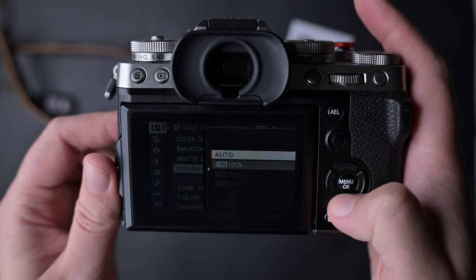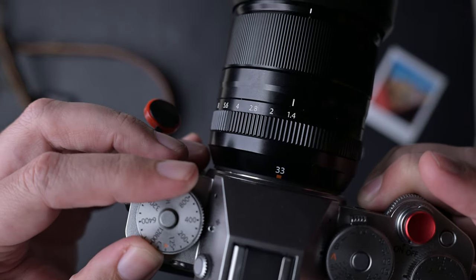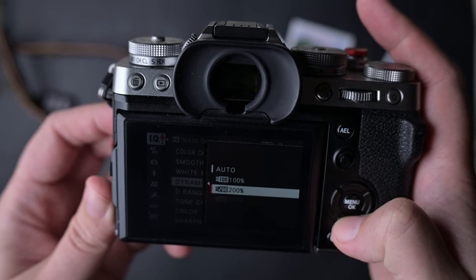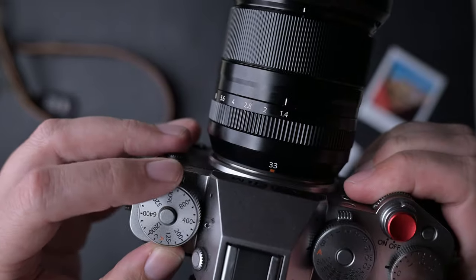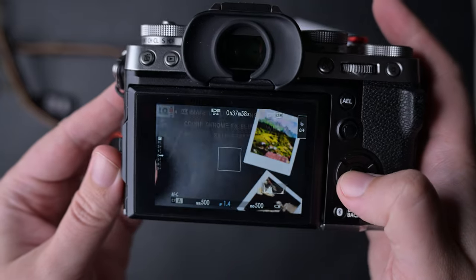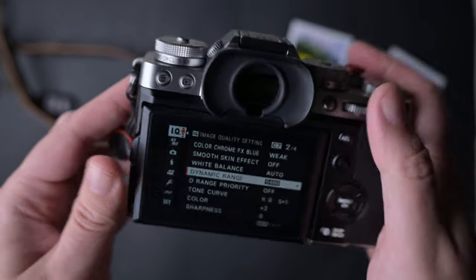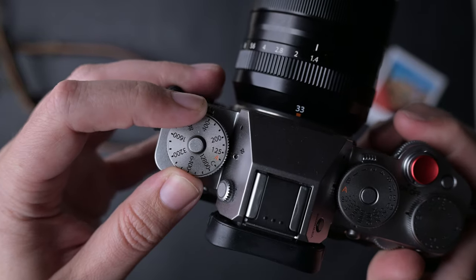The first tip is related to dynamic range. If your dynamic range options are grayed out, you need to raise the ISO. Depending on your camera, this should be around ISO 320 for dynamic range 200, and ISO 500 to 640 for dynamic range 400. Or you can just put the camera in auto ISO.